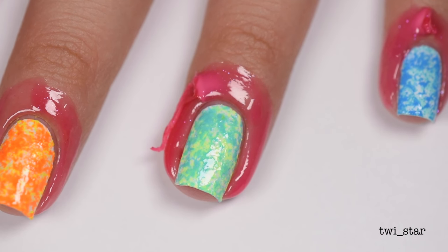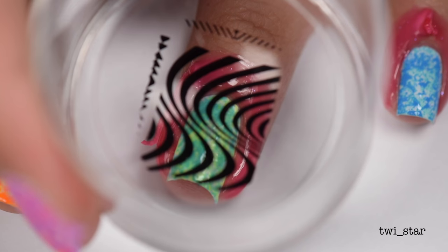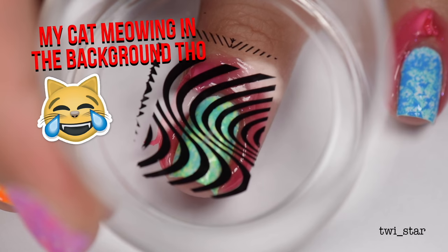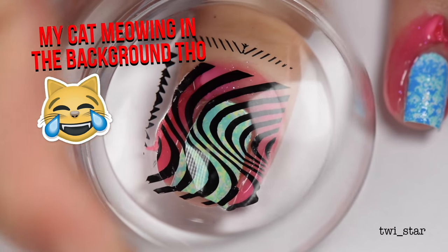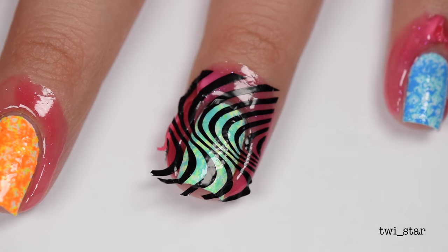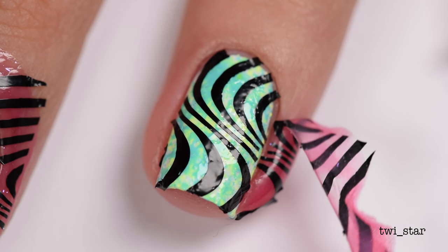Now the stamping was an extra step — you really don't have to do this part, and I almost regret doing it. I wish I would have stamped in white; I think it would have looked better. This just isn't really my favorite pattern. It's cool, but I don't know — I kind of just liked it on its own.